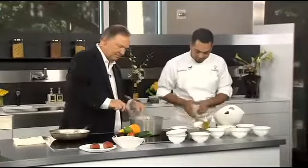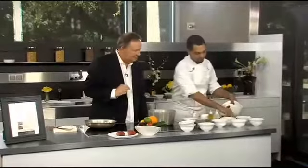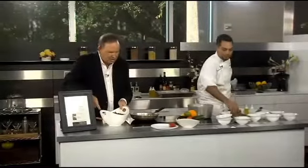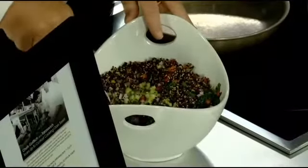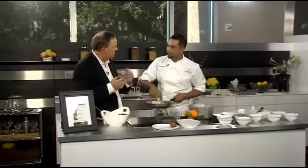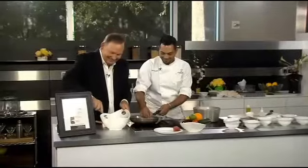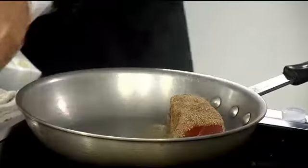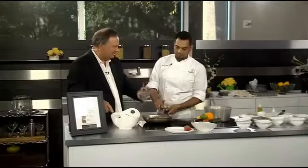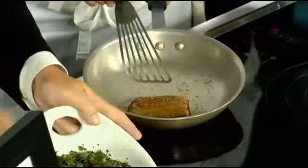Let's pan-sear that tuna. Here's our ahi tuna - nice sushi-grade stuff. You're rolling it in a coriander and fennel crust. We grind coriander and fennel with salt using a spice grinder - you can actually use a coffee grinder. Really high heat, right at the smoke point. If you put it in and it's not hot enough, it's just going to sit there and soak up oil and it's not going to be great - it's almost going to boil. So don't be afraid of it getting really hot. The smoke's okay, just make sure you have a good alarm and open up the windows.